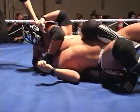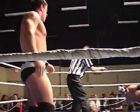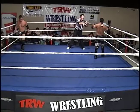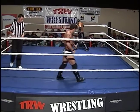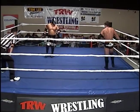Cougar going in for the modified choke, and now working on the face of Dave Richards, who rolls through and gets back up to his feet. And the crowd here at the Abbotsford Arts Edition being treated to two of the very best — Dynamite Dave Richards and the Asian Cougar.